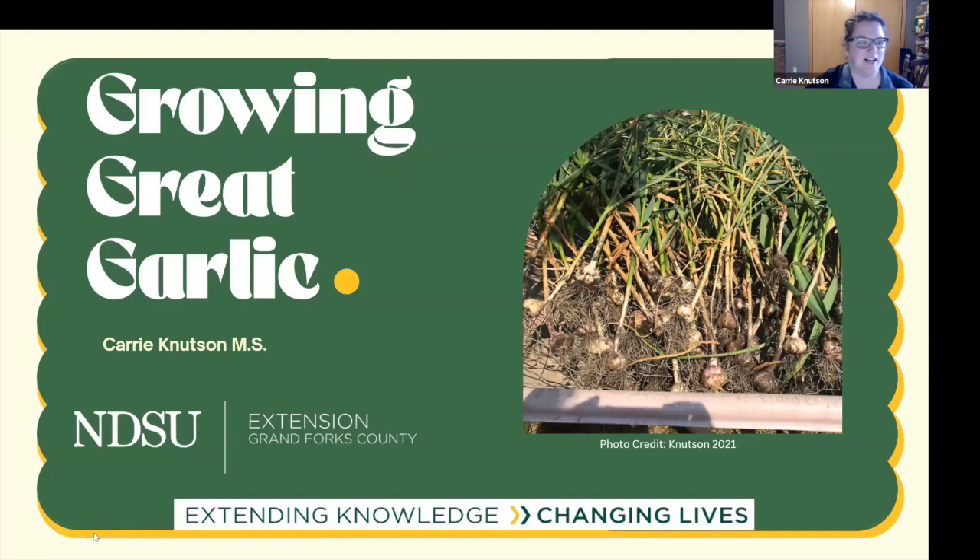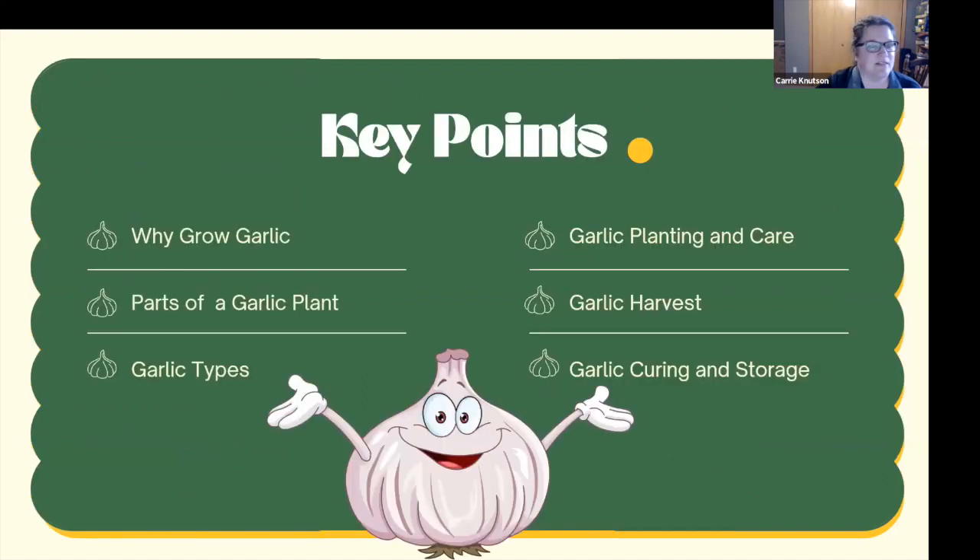Thanks Tom, good evening everyone. Growing garlic is a lot like growing aronia — it's a pretty easy crop to grow. Hopefully if you haven't grown it before, tonight we'll give you some tips and tricks so you can get it in your garden this fall. Tonight we're going to talk about why you would want to grow garlic, the different parts of a garlic plant, garlic types, planting and care, how to harvest garlic, and then curing and storage.